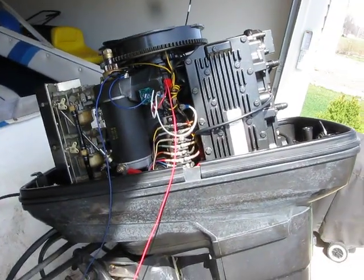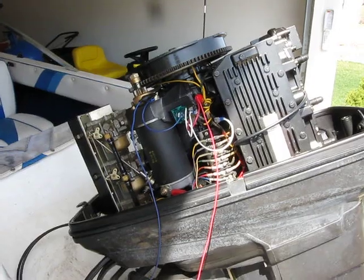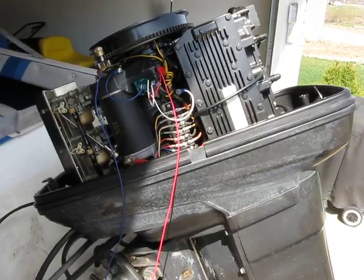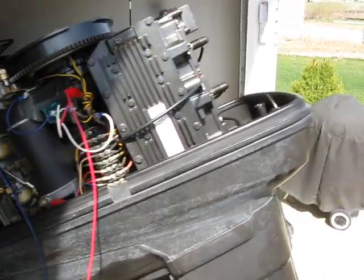Hello fellow boaters. This is a video about rectifiers on mid-80s to late-90s Ford Force outboard motors. This particular motor is a Force 90. It's a 1990 series U.S. Marine.